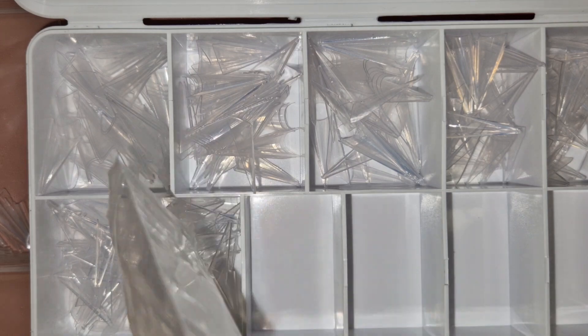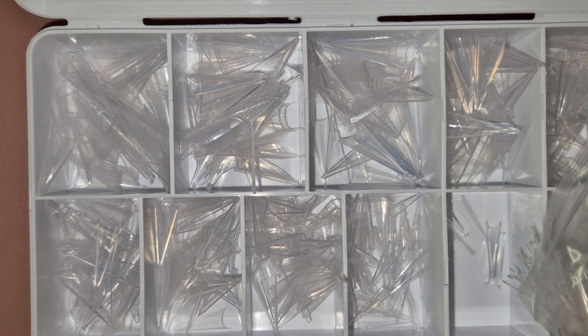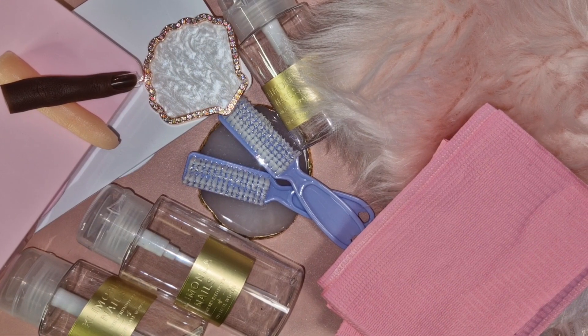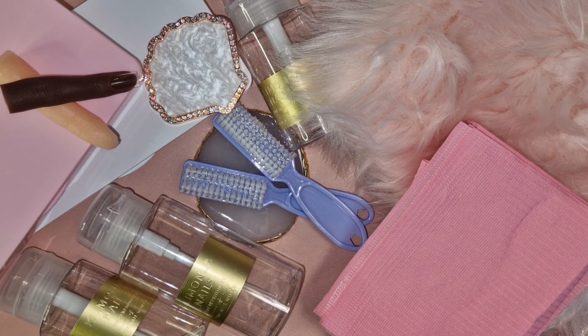So that's everything I got from Shein — I'm really really happy with it and it was really cheap. I'm most excited about the fluffy mat background and the desk mat underneath, which I've had to leave there because it just keeps rolling back up. I'm not going to do a nail design today because I'm going to do some acrylics this week. I hope you enjoyed — everything will be linked below, don't forget to subscribe, give it a thumbs up, and I'll see you in my next video. Bye!